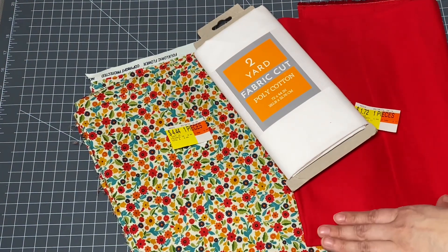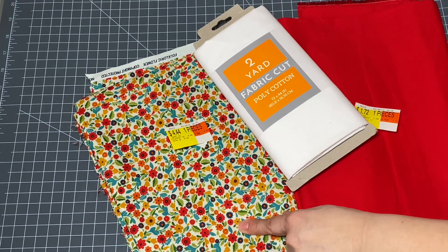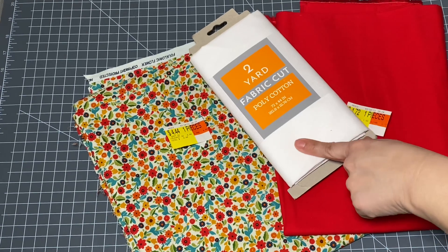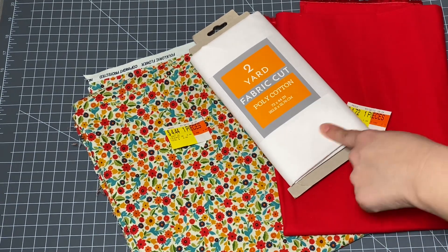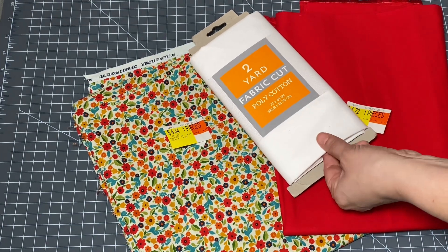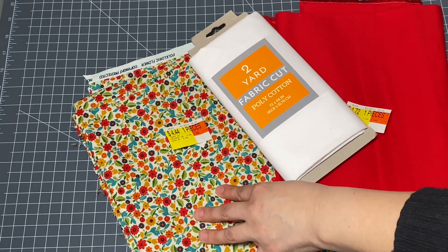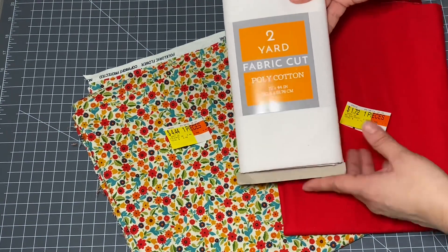I decided to go to Walmart and check out their fabric department and I was pleased with what I found. I thought that this little print here was just darling and I really love the red, so I decided to match it with just a simple plain red and I think that these will go lovely together. While I was there I also picked up this white poly cotton blend. This was really inexpensive — it was five dollars for two yards, so that's only $2.50 a yard. You can't beat that, and I think I'll use this for the lining. It's good to have some white cotton material on hand and it really does come in handy, so I'm going to use this for the lining so that I don't have to cut out two pieces of this printed material for the bodice. This will be on the underside and it will never be shown, so that would be perfect.